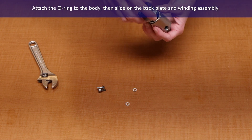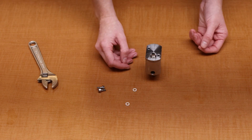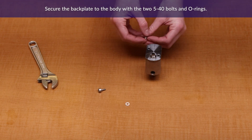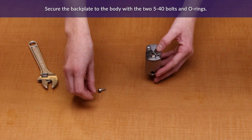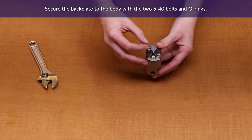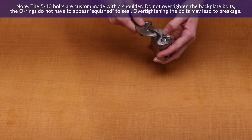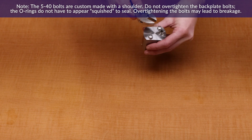Gently fit the backplate over the plunger and the body. Secure the backplate with the two screws. Be careful not to over-tighten.